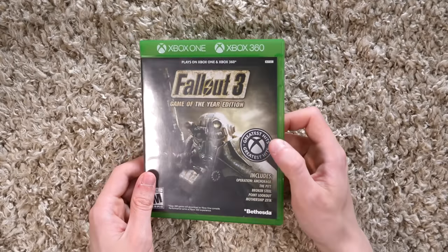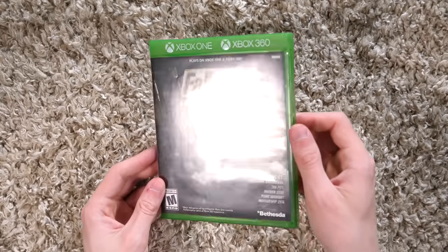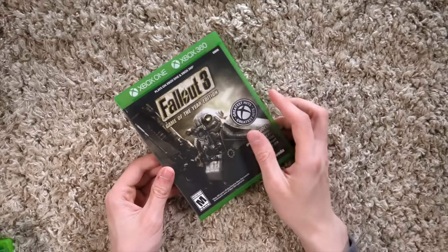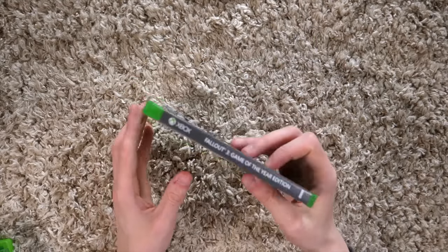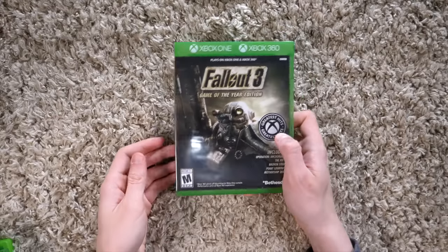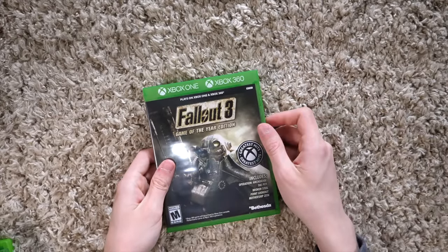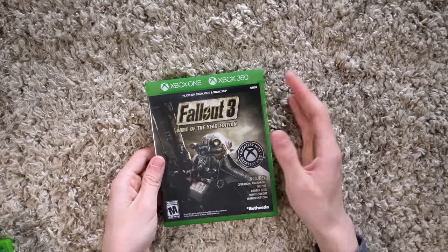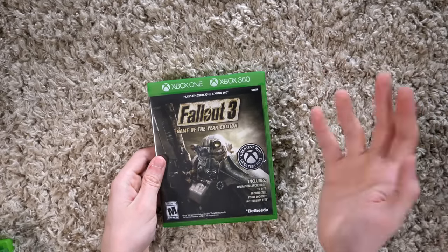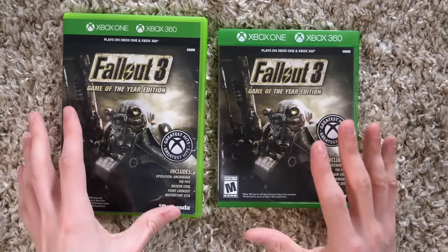I wouldn't mind trying to find a bunch of these and get every single Xbox 360 game that got re-released in an Xbox One case. But something they did here is that they just label it on the spine as 'Xbox,' which makes sense — this is for Xbox consoles, it works on 360 and One. But it does make me question, as somebody who has Xbox One games and Xbox 360 games, where the hell do I put this?